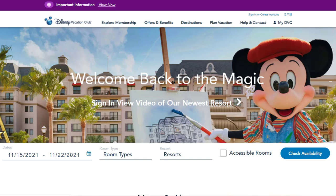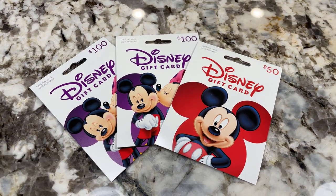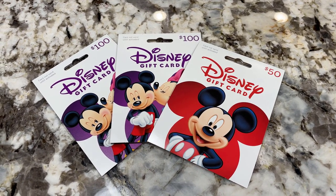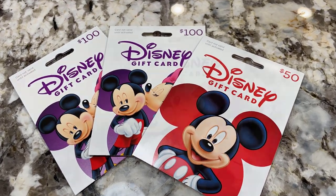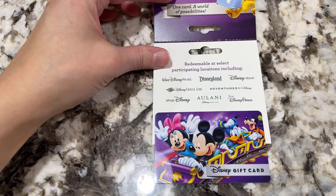The reason I like to do it this way is that as I collect Disney gift cards throughout the year, I can take those and apply them towards my dues balance, and that reduces the payment that is pulled each month. This is a great strategy if you can get Disney gift cards at a discount, which we often do by purchasing them at Target. Also, sometimes people will gift us Disney gift cards for holidays and things like that, and it's great because we can turn around and apply them right back to our Disney Vacation Club dues.